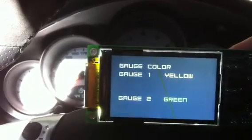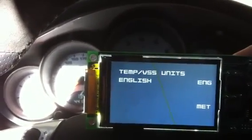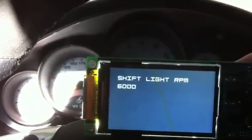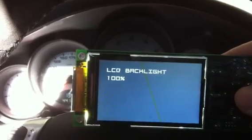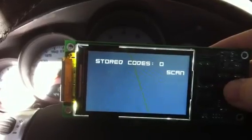You can change the color of the screen. You can set alerts, have the units show in standard English or metric, PSI or bar, and you can even set a shift light to come on. There's also different tracking, how bright the LCD is, and it will store the codes that your car might set off, which you can then scan and clear.